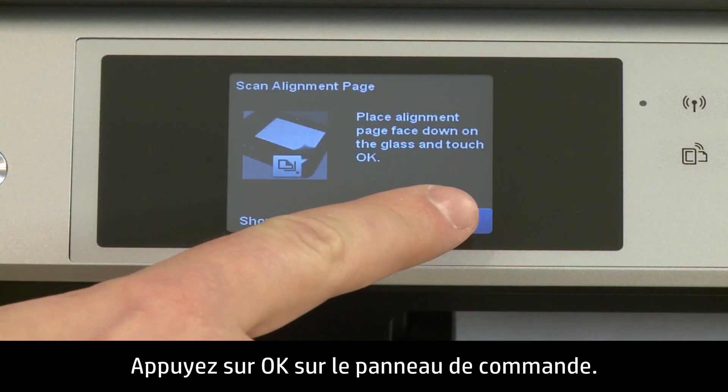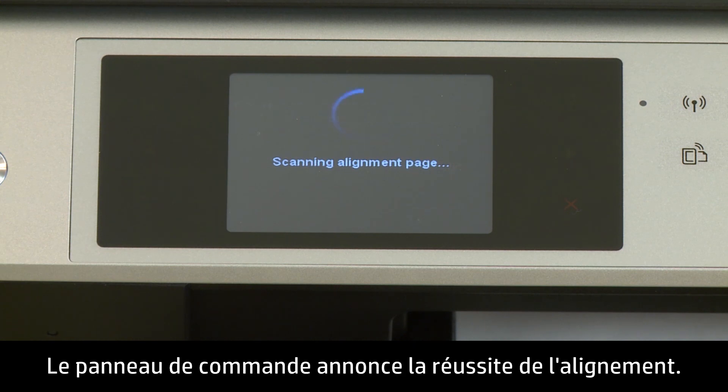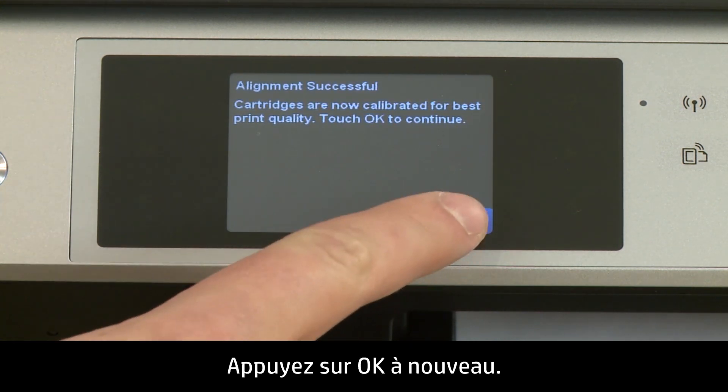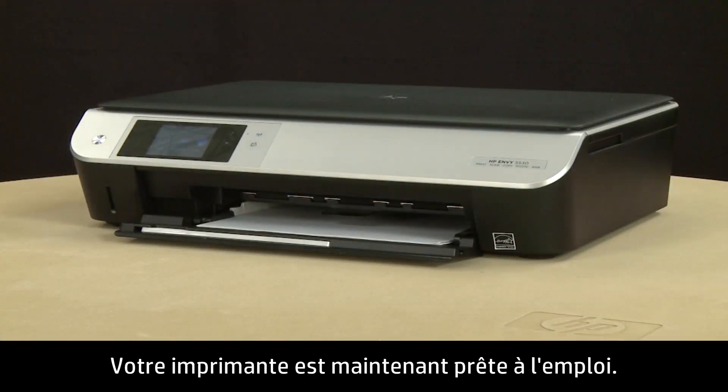Touch OK on the control panel. The printer aligns the cartridges. An alignment successful message will appear on the control panel — touch OK again. The printer is now ready for regular use.